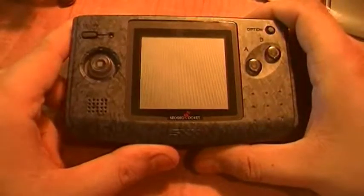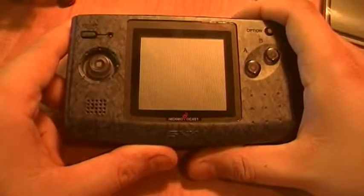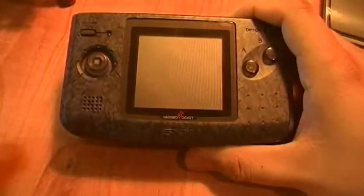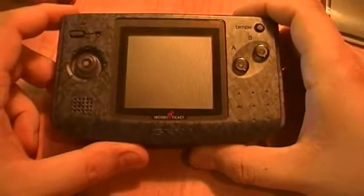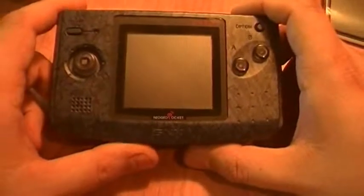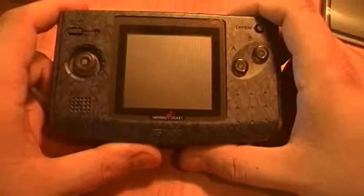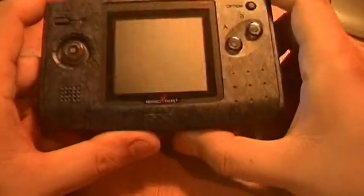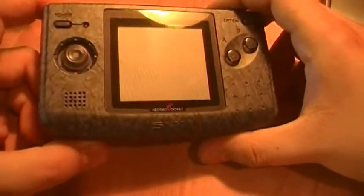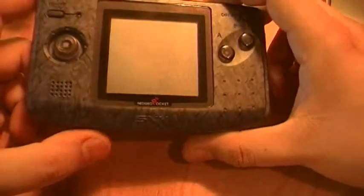Hello folks, my name is Mark and this is uCityVideos. What we're looking at today is the Neo Geo Pocket Color. This is a handheld that was released in Japan in 1998 and came to the United States in 1999 — actually it was June 2000. It was a competitor to the Game Boy Color and it only lasted about a year or so, didn't really go very far.